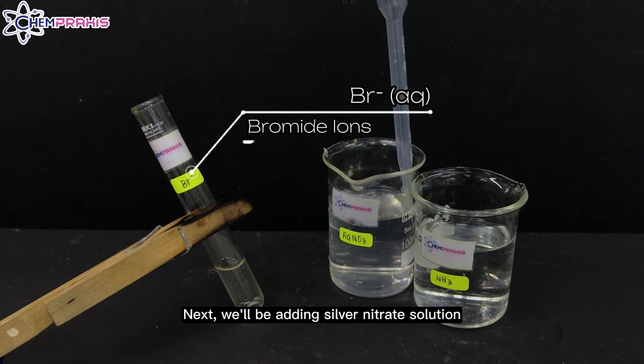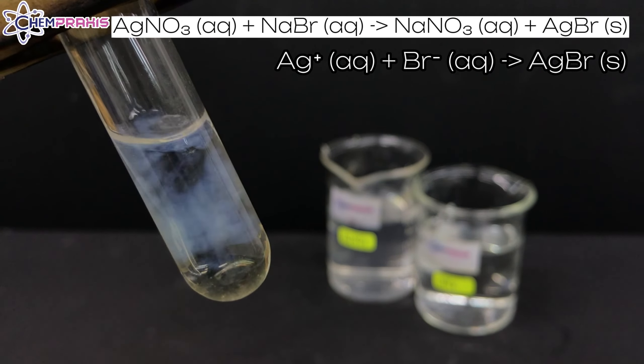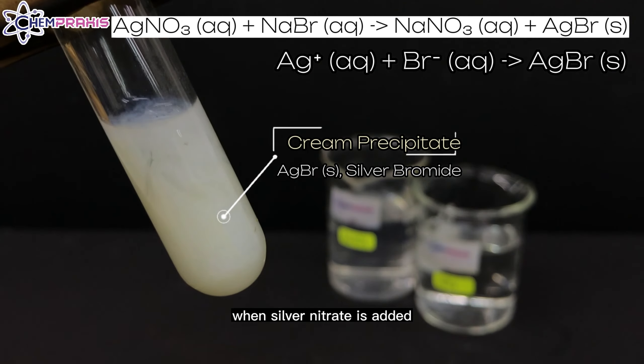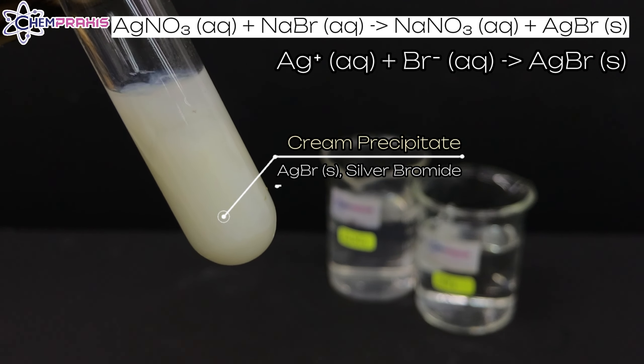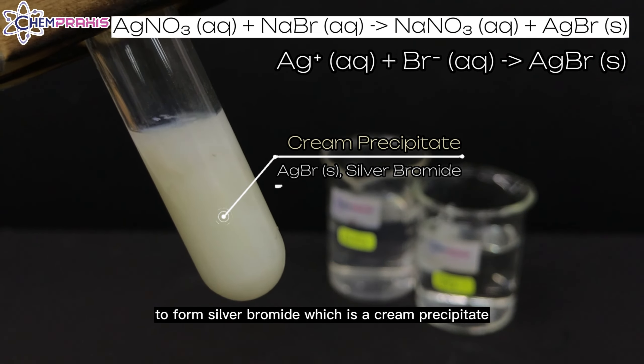Next, we will be adding silver nitrate solution to the bromide ion solution. When silver nitrate is added, a cream precipitate forms. The silver ion reacts with the bromide ions to form silver bromide, which is a cream precipitate.